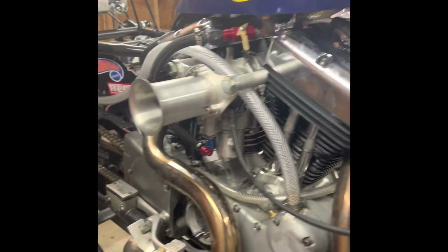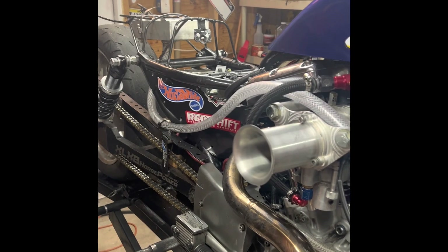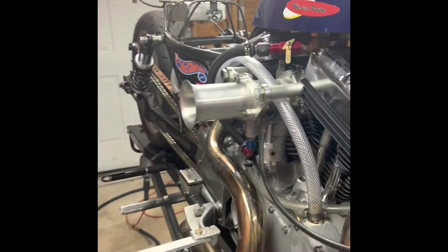Hopefully that helps somebody, or if somebody's got questions they can ask away and we can get some answers on how we do what we do. All right guys, I'll catch you later and we'll get back to you when we get to the track.